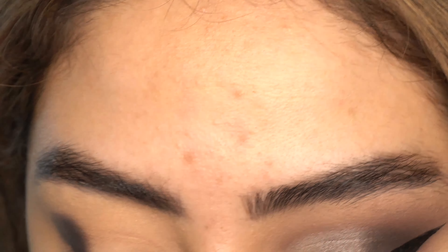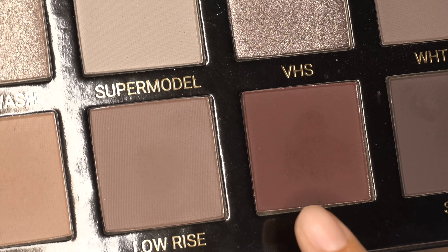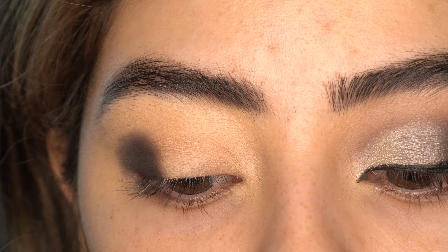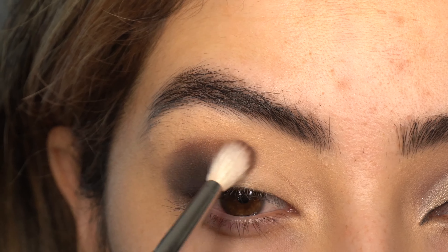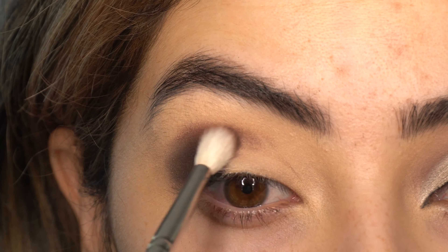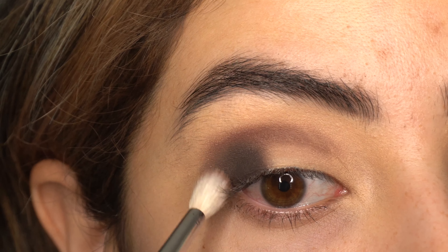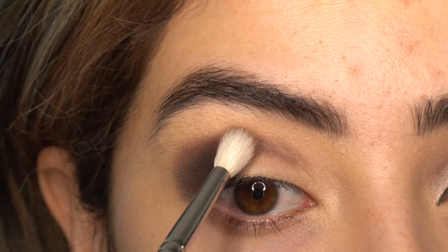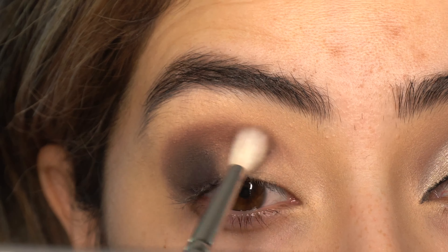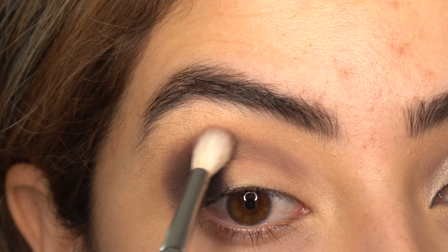Now to blend that shade out I'm going to use the shade 93, and using a Morphe M514 brush I'm going to add it into my crease, and then with the rest of the product on this brush I'm going to lightly try to blend out Soot.